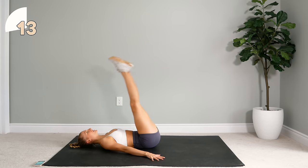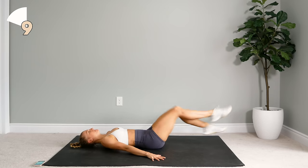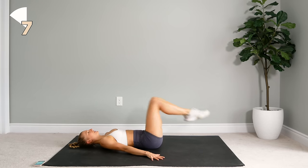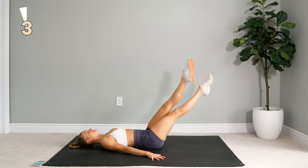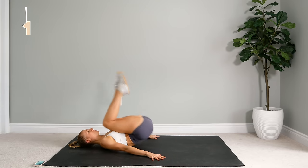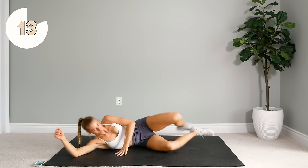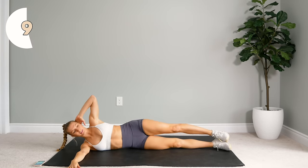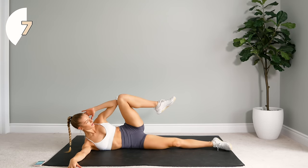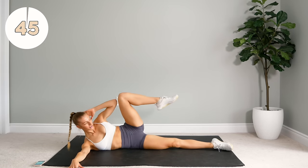Really bring those knees to your chest for that reverse crunch. Alright, flip over onto your side. Next up we're going to do some side crunches, but this time you're going to bring your leg in and grab or touch that elbow to your knee as you come up.